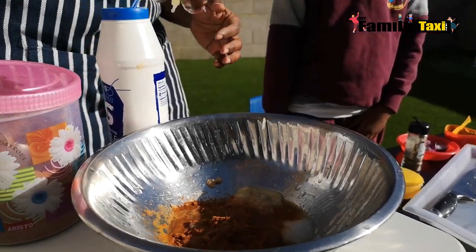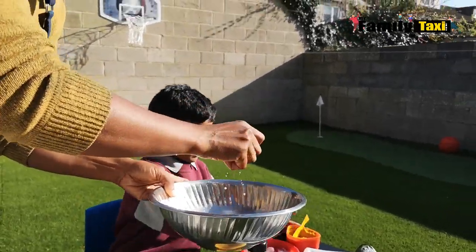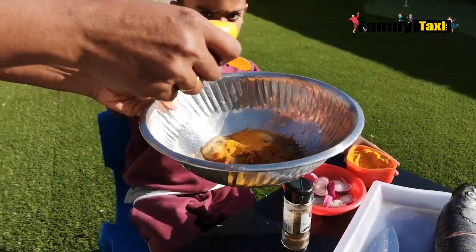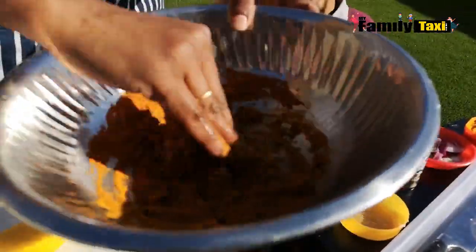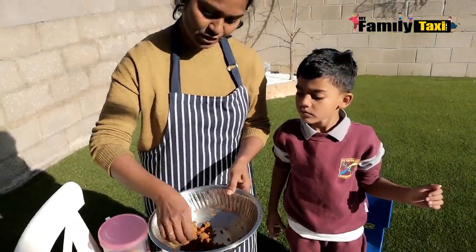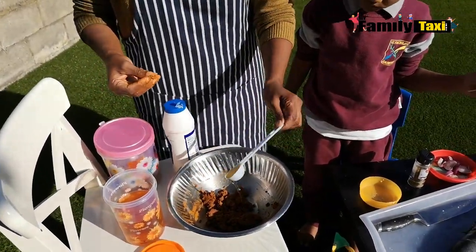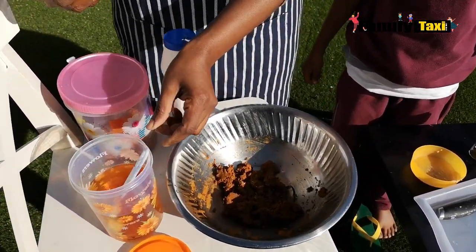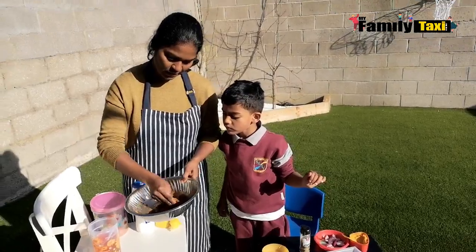Arjun is going to add a spoonful of turmeric into it — perfect, well done! Giving it a good mix now — chili powder, salt, ginger-garlic paste, pepper, and turmeric all well mixed. At the end I'm adding some oil; you can use any oil — sunflower oil or olive oil. This is gingerly oil, which has a beautiful flavor. Give it a good mix again and it's ready to rub on the fish.